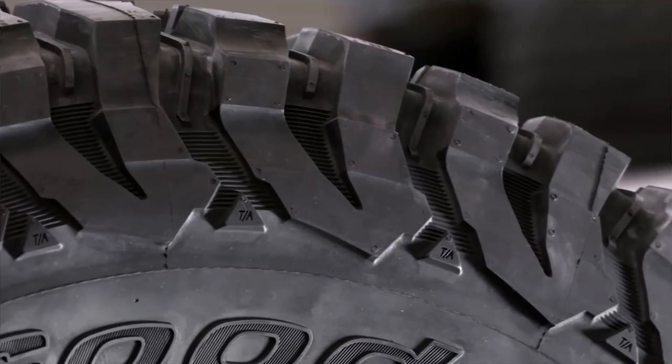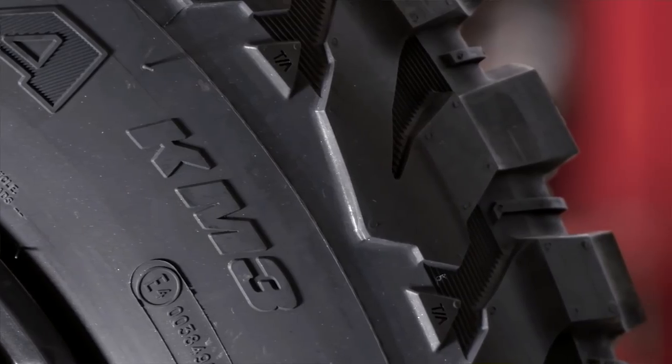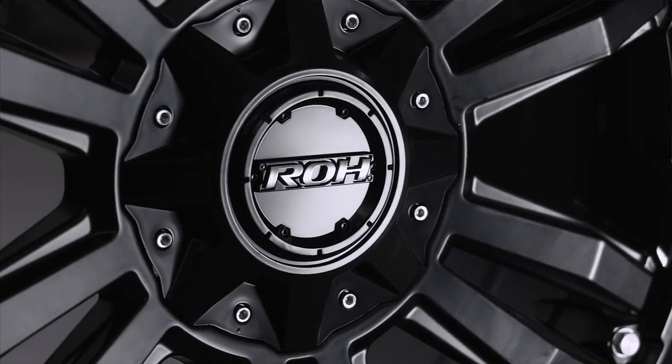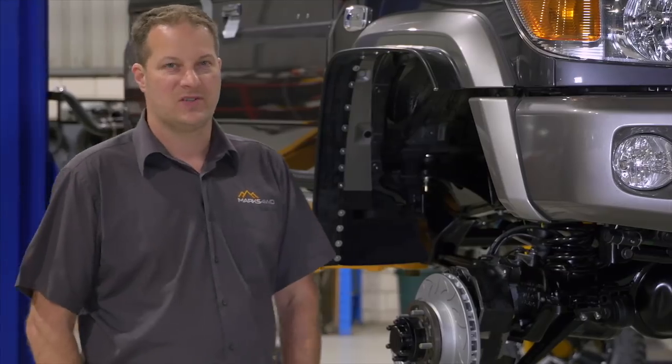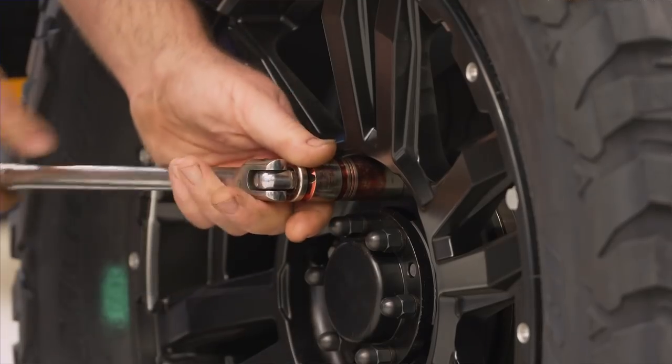I've always been a fan of running larger rubber on a car. 35-inch tyres just give you a much bigger platform for traction and comfort, and looking after the camera gear in the back of the vehicle. Running 35-inch tyres has been a big request for a lot of our customers, and obviously with the portals we can do that.